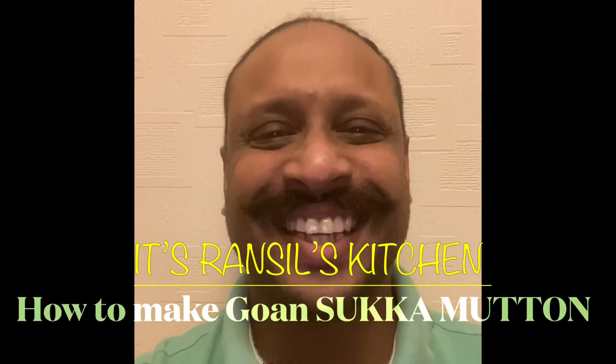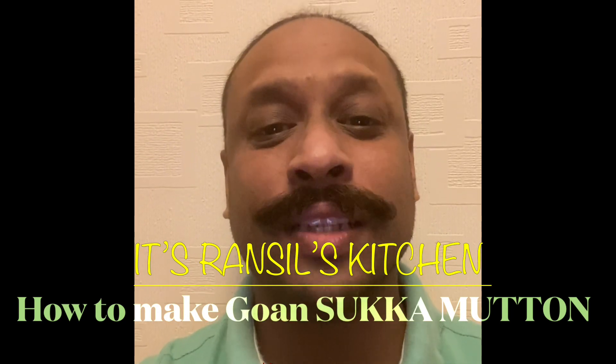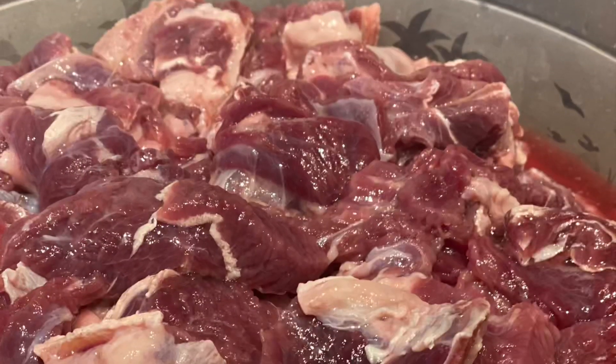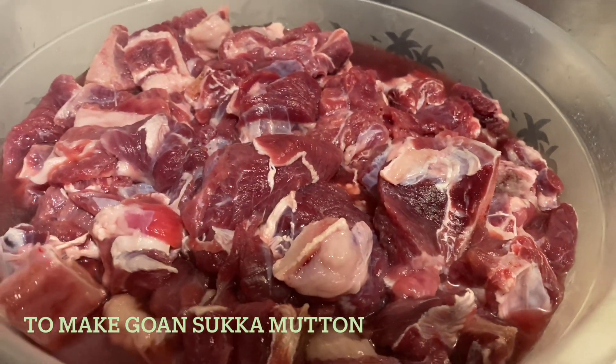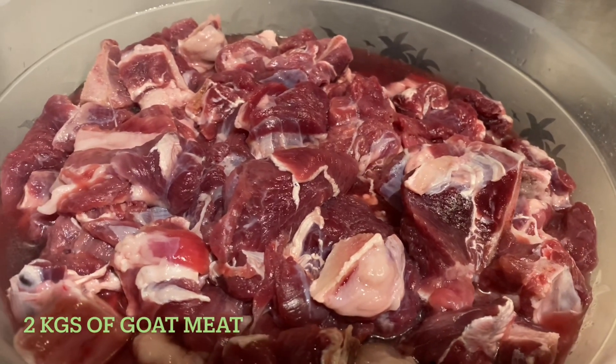Hello friends, it's Rancel's Kitchen. Today we will teach you how to make Goan mutton sukha. To make Goan sukha mutton, I have taken two kg of mutton goat meat.